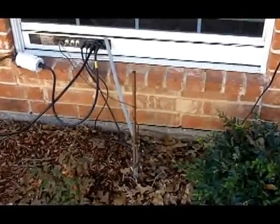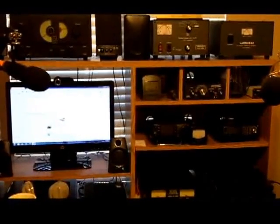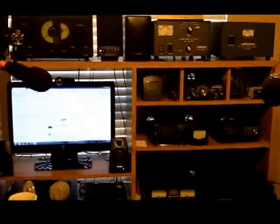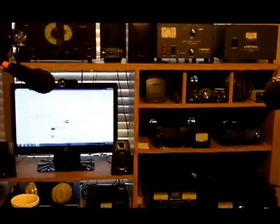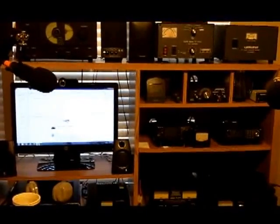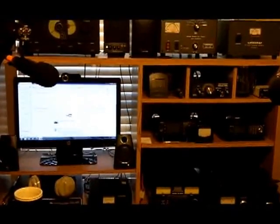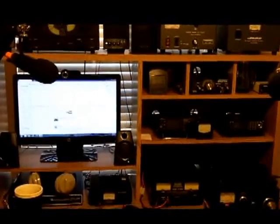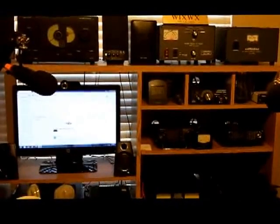We're going to go inside now and I'll show you a couple of other things. And we're back here in the shack — just to show you, there's that window. Right on the other side of that window is that ground rod I showed you just a second ago, and that's about how far the ground runs — just straight outside that window. So I tried to keep the rule of a short ground, as straight as possible.